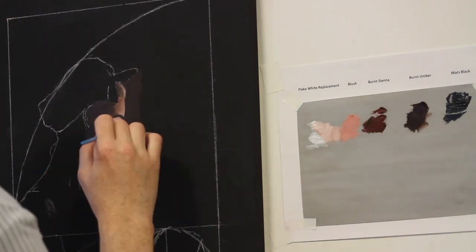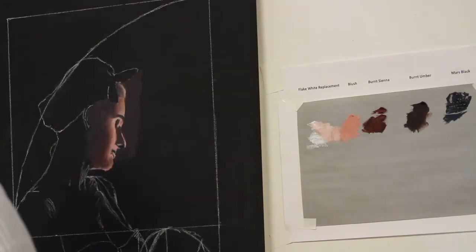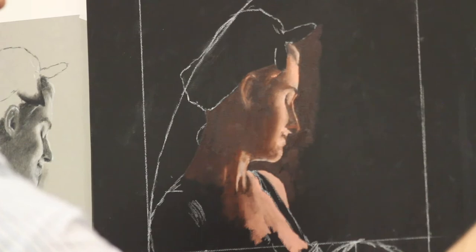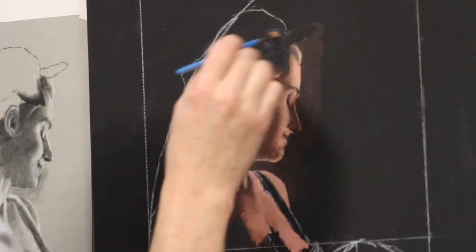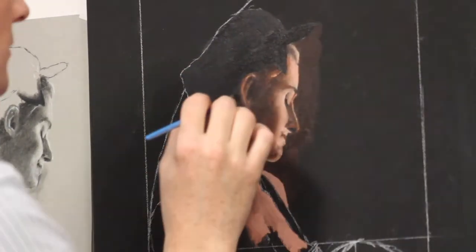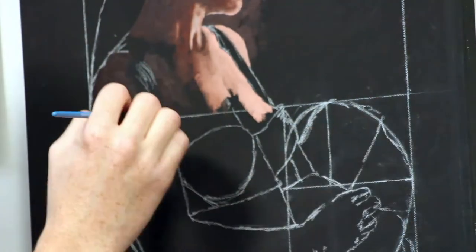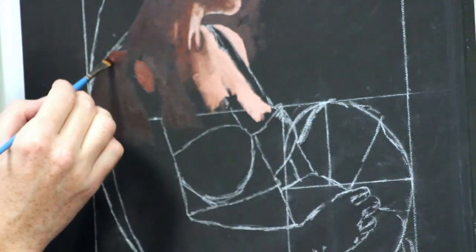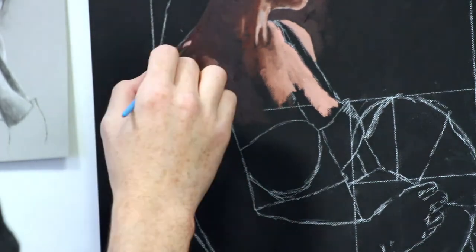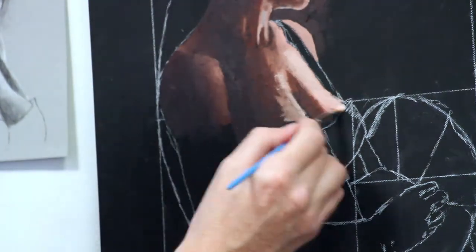I'll continue blocking in the face and neck, then I'll put a layer of Mars Black over the bandana. Because I'm putting black on top of black, you may wonder what's the point. Mars Black isn't the same as black gesso — if you leave a section of black gesso on a finished piece, it may not look like you want it to when you varnish it. Here I'm continuing to block in the torso with burnt umber and burnt sienna. There's some blush being added to the lighter tones for the shoulder and the bust line.